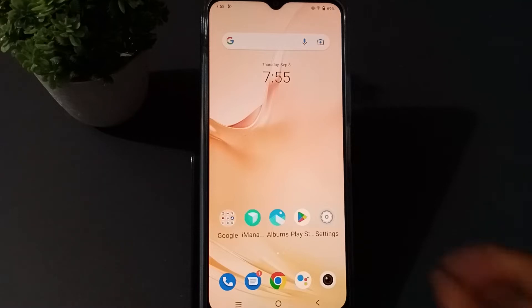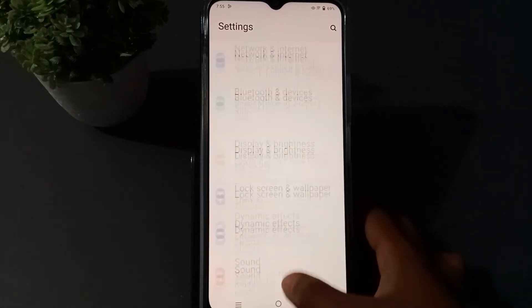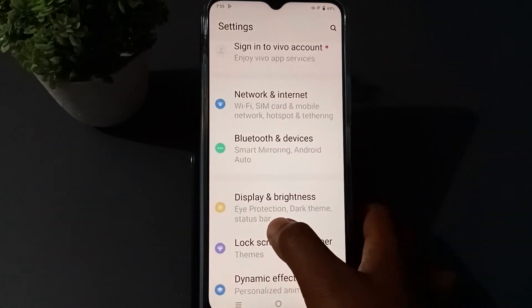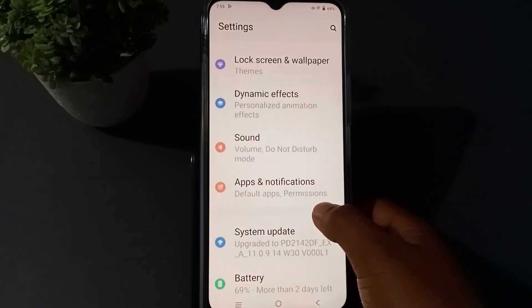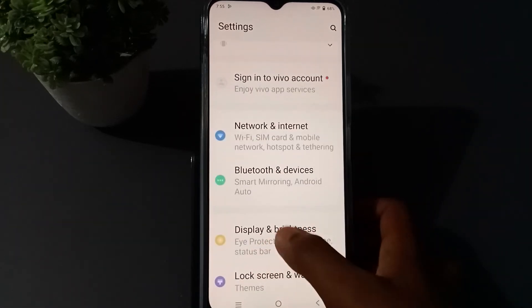First of all, to enable auto-rotate you have to go to Settings. Press the settings icon, then scroll down until you see Display Brightness, and press that option.